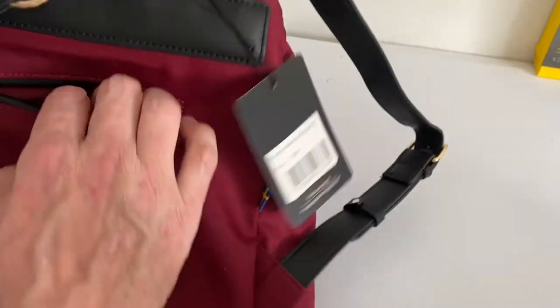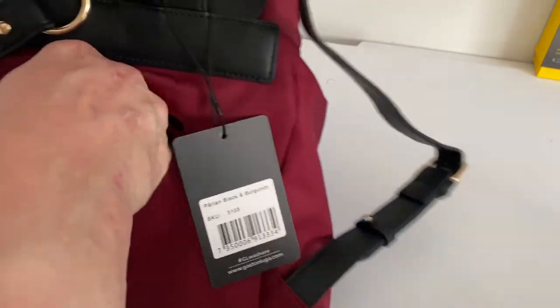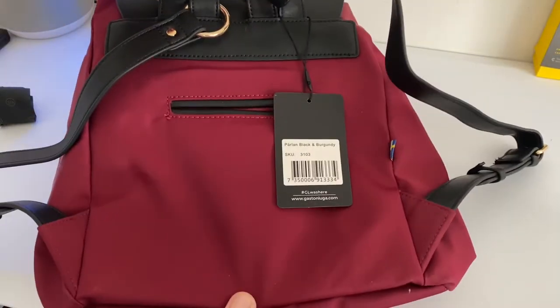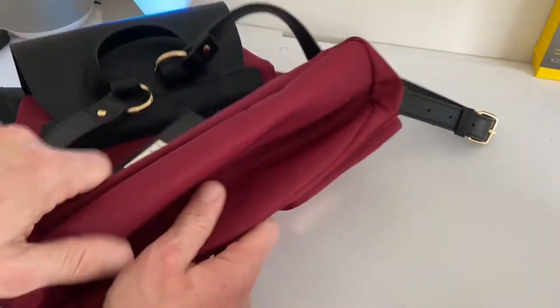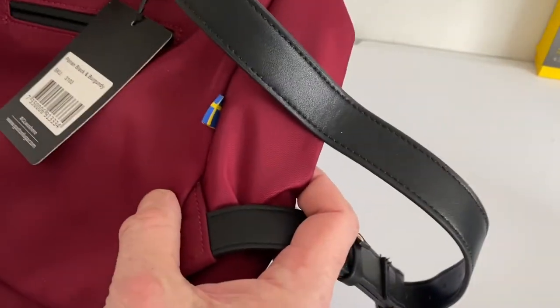You have these nice buckles up here on top as well. Then on the back here there's another little secret compartment where you can put whatever you might want. It folds out here on the bottom — there's some stitching as well, some padding in there, and a little branding.